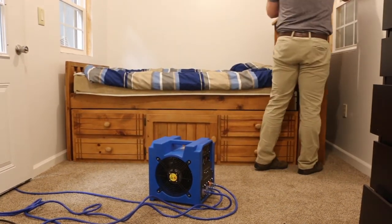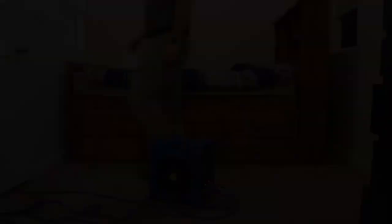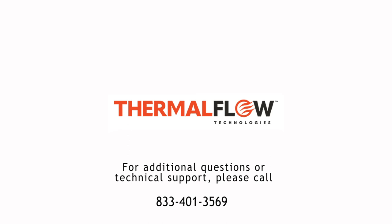Once the cooling down process is complete, the equipment can be removed and the room is ready for use.